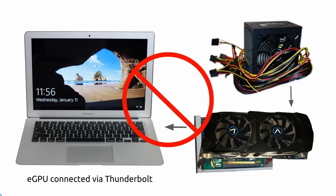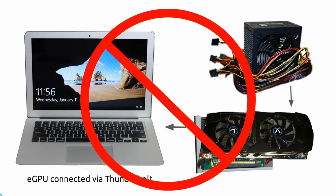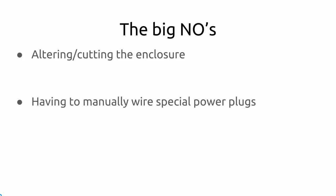For people like me, let's keep things simple. So this is my checklist: do not alter the enclosure. You're spending $200 plus on the Akitio Thunder 2, so don't damage it. You're also putting together special wiring that makes it messy and you'd be doing way more complicated things than you bargained for.